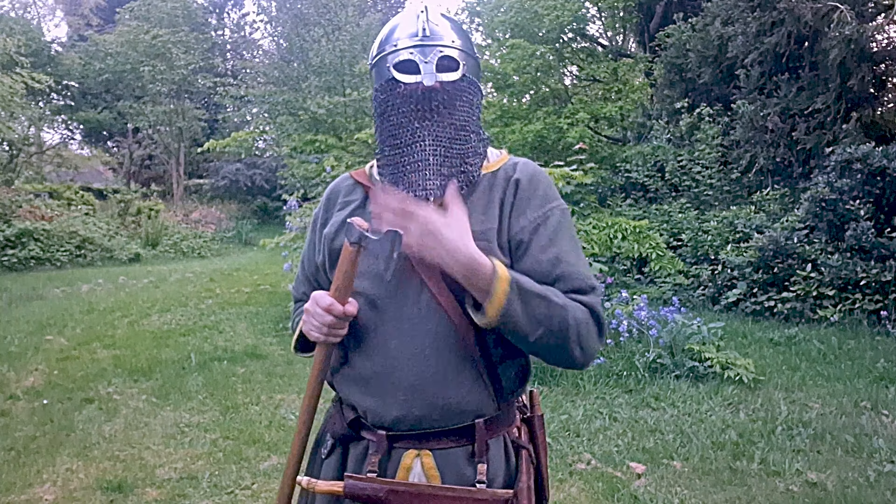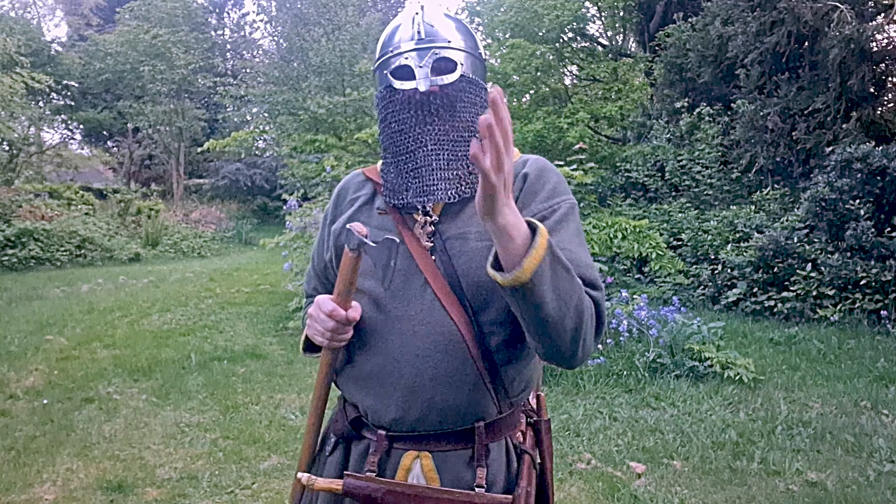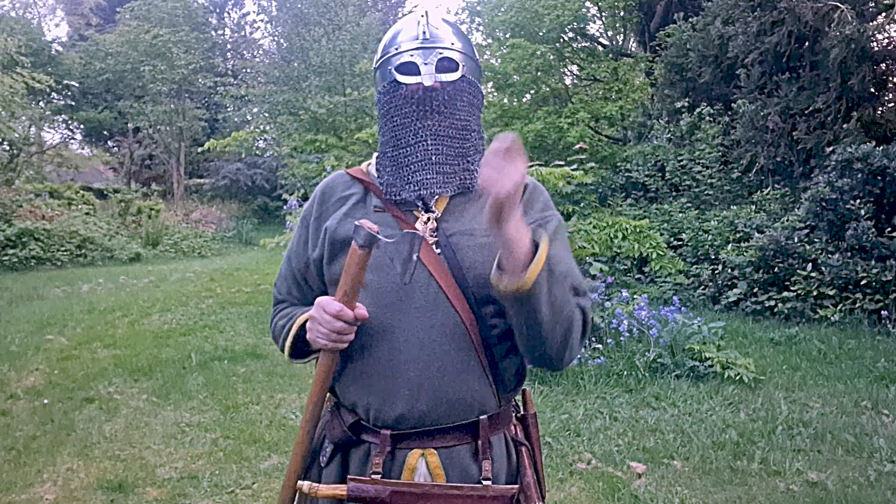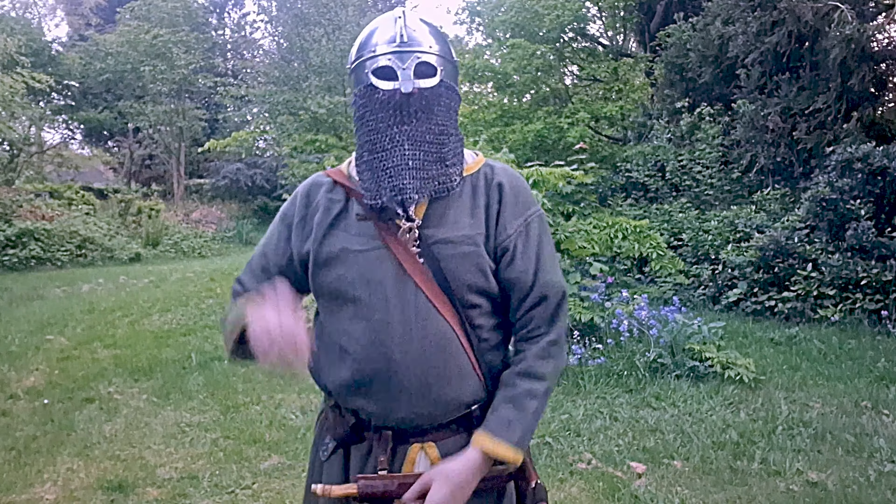Of course you must have your helmet well secured on. I don't actually have my chin strap strapped on, so if it was strapped up it would be even firmer. But let's take my helmet off.